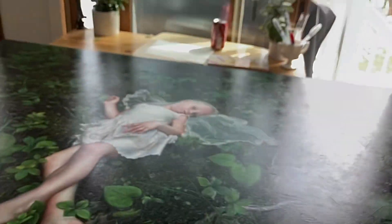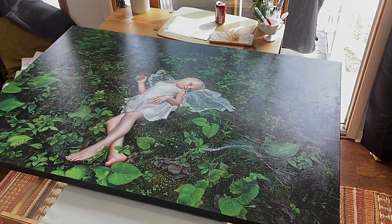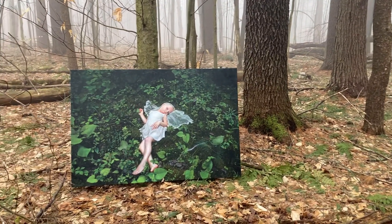This painting is like a love poem to the nature around my childhood home. You can kind of see the whole painting, and I had fun taking it outside on a foggy day in the woods behind my house.